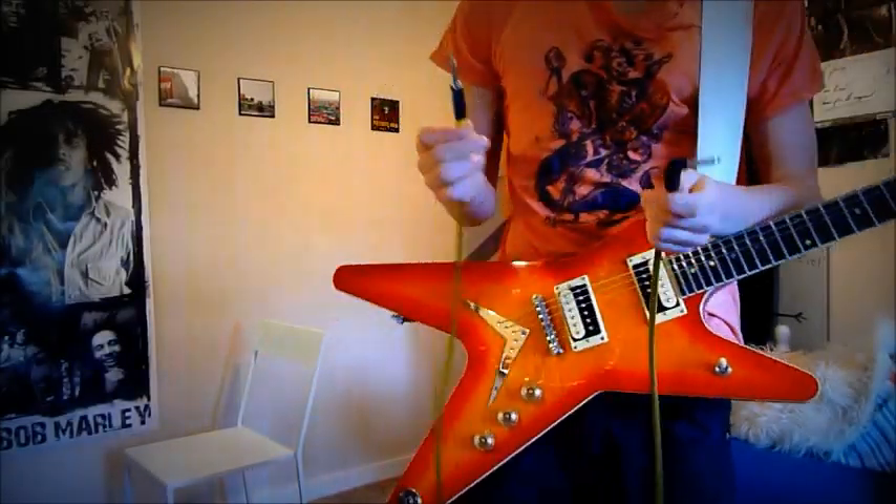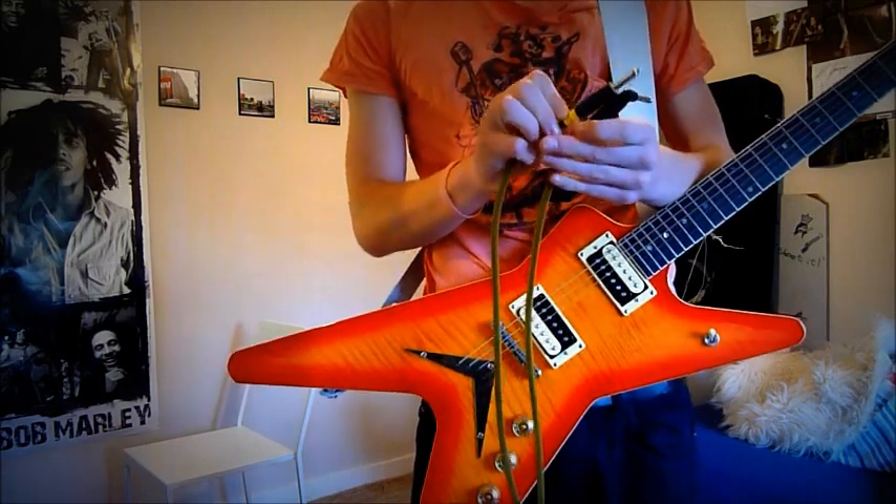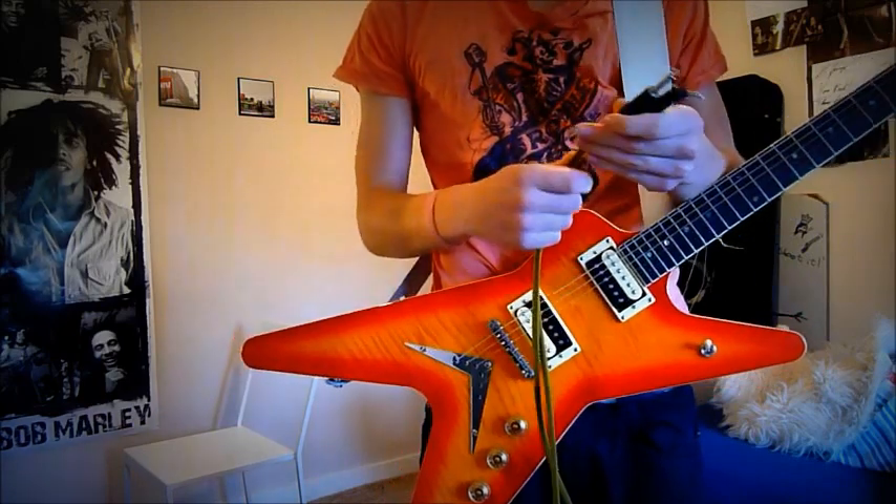Hi guys, a quick review before I go off to a gig of Armagold cables.